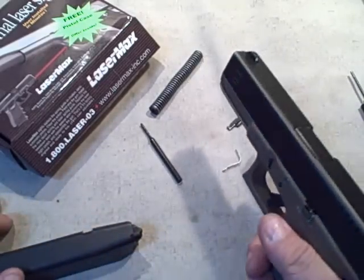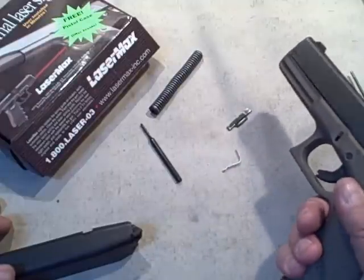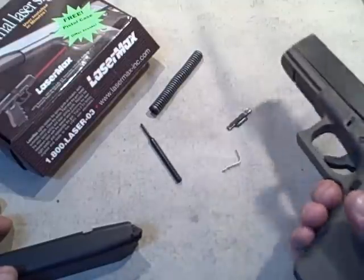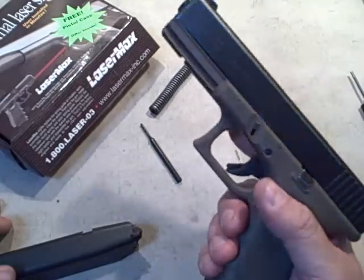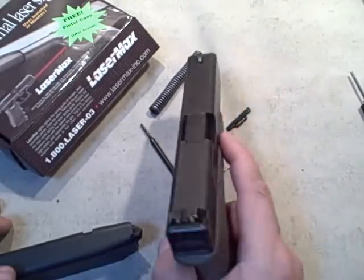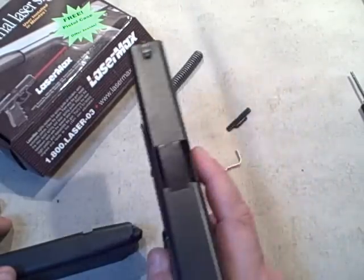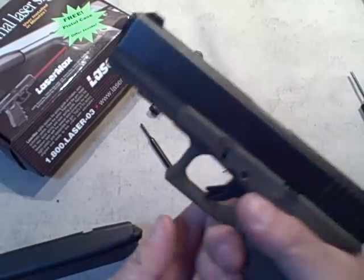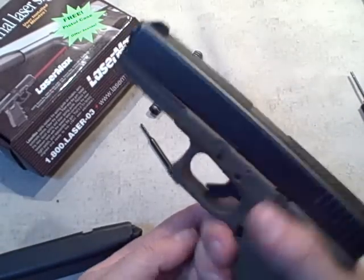This one is installed on a Glock 22. They make them for all the different Glock models, and you can get them for other pistols as well — for the most part those pistols need a similar-style takedown, but they're available for many of the common pistols out there. That's the LaserMax internal laser sight.